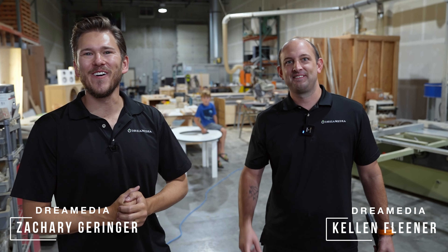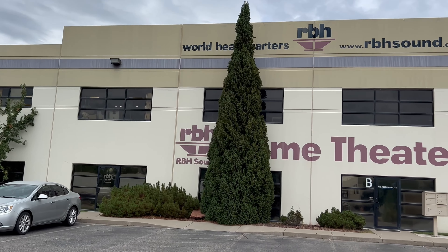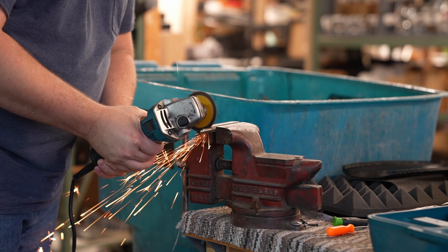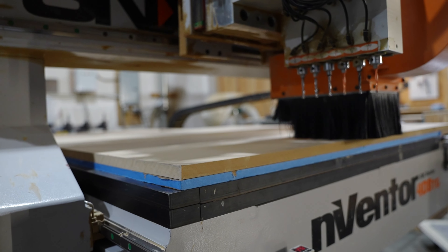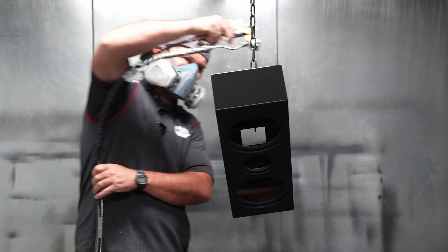What's up guys, this is Zach and Kellen. We're out here in Salt Lake City, Utah at the RBH world headquarters. We are going to be checking out their manufacturing facilities. This is a made-in-America speaker company — you don't see this these days — so we're going to take you through the full operating procedure of the entire process.